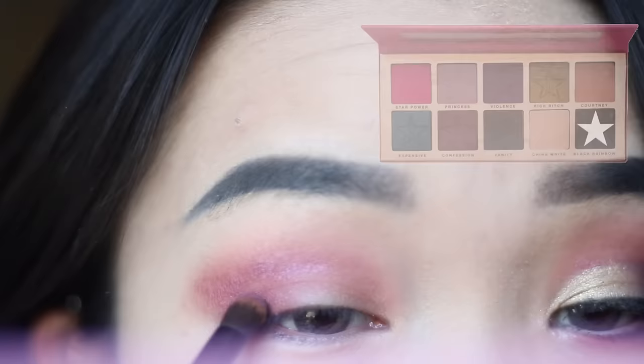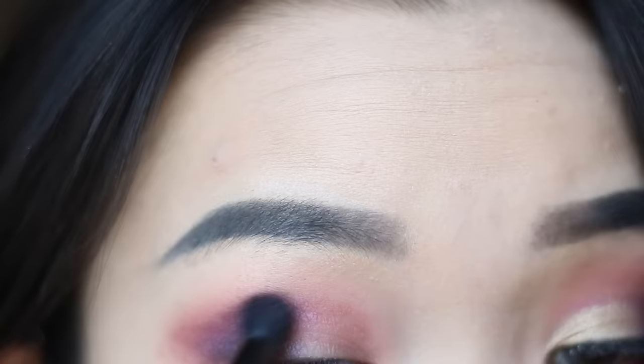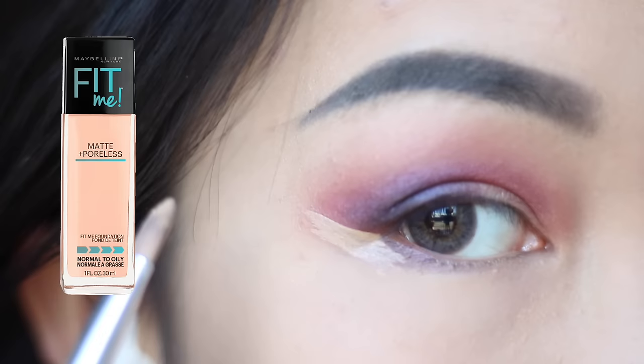Now I'm adding Black Rainbow to create the smoky eye. Don't worry if it's getting a little bit messy because we're gonna cut the crease and clean everything up later. Now I'm cutting it into a wing.